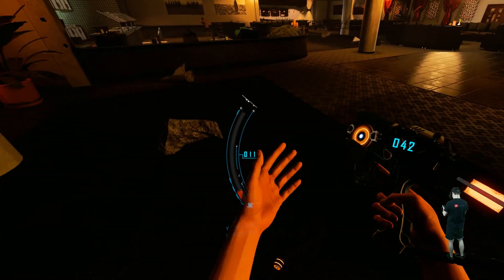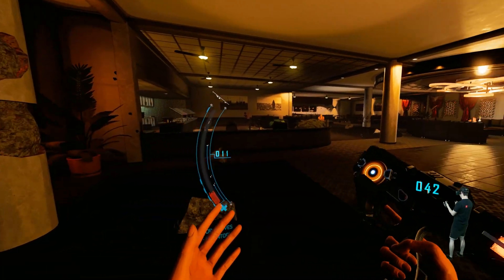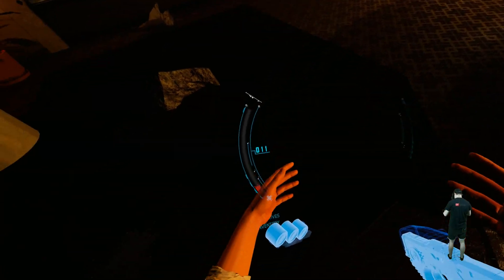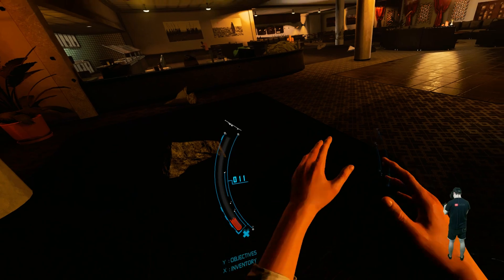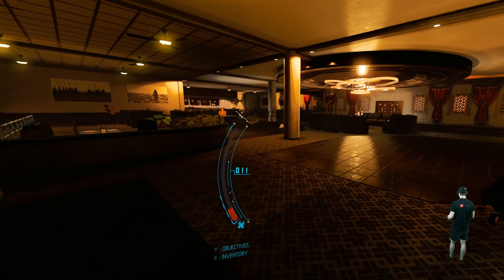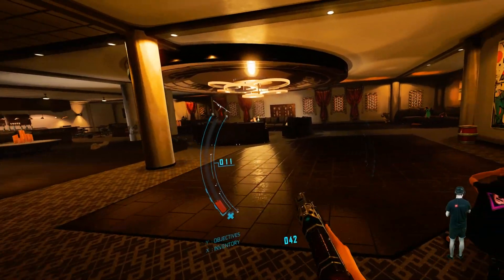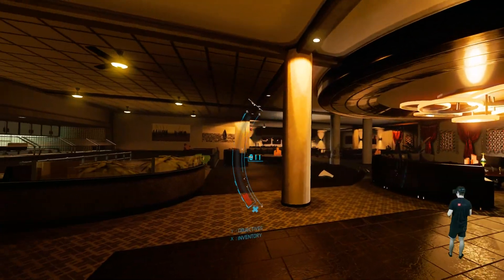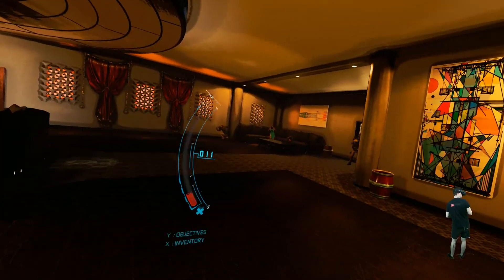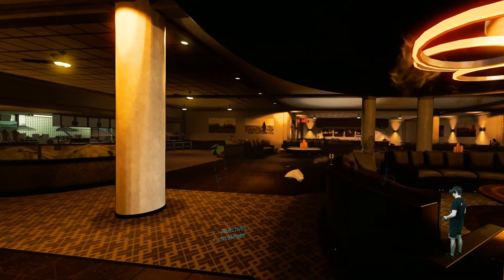I have to be honest guys — this game is more fun with the Index controllers than the original Touch controllers. It's more immersive because you can use that grab movement and it just feels better than the Oculus Touch controllers. And even though the Oculus Touch controllers are also awesome, this is even better, to be honest. So if for any reason you have both headsets, I would play it with the Index controllers and the Valve Index. It's awesome.